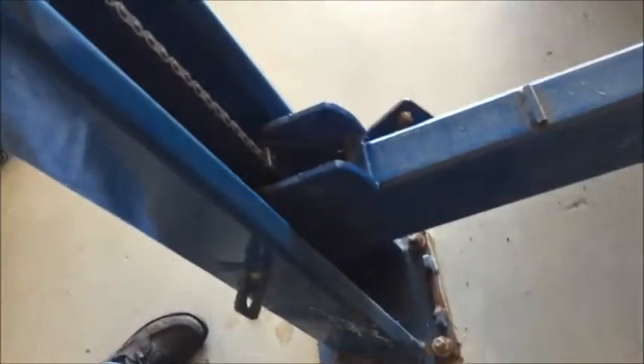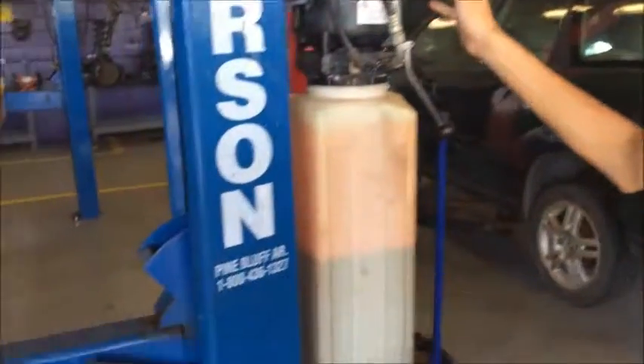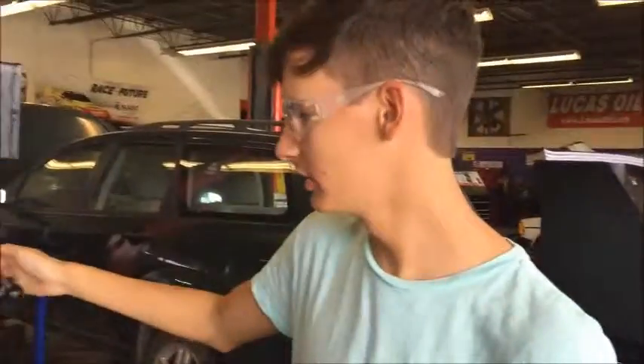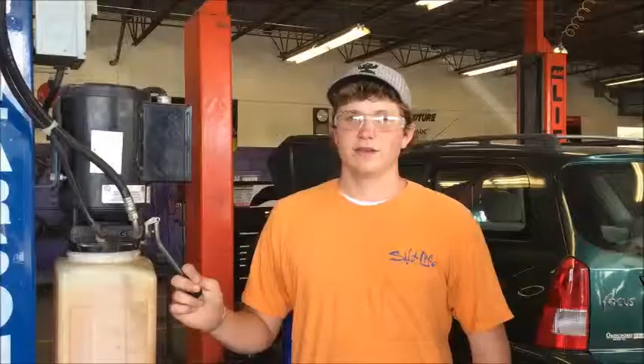The locks will make a loud click so you know when they're in place. When you hear all of them click, that's how you know it's on the lock. You lower it down onto the lock and it's good to go — they lock in place at maximum.